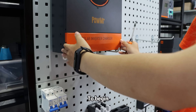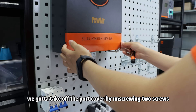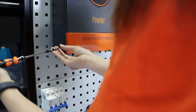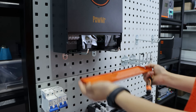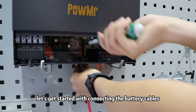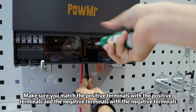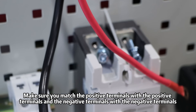After the preparation is complete, let's start the operation officially. To begin, we're going to take off the port cover by unscrewing two screws. Now let's get started with connecting the battery cables. Make sure you match the positive terminal with the positive terminals, and the negative terminal with the negative terminals.